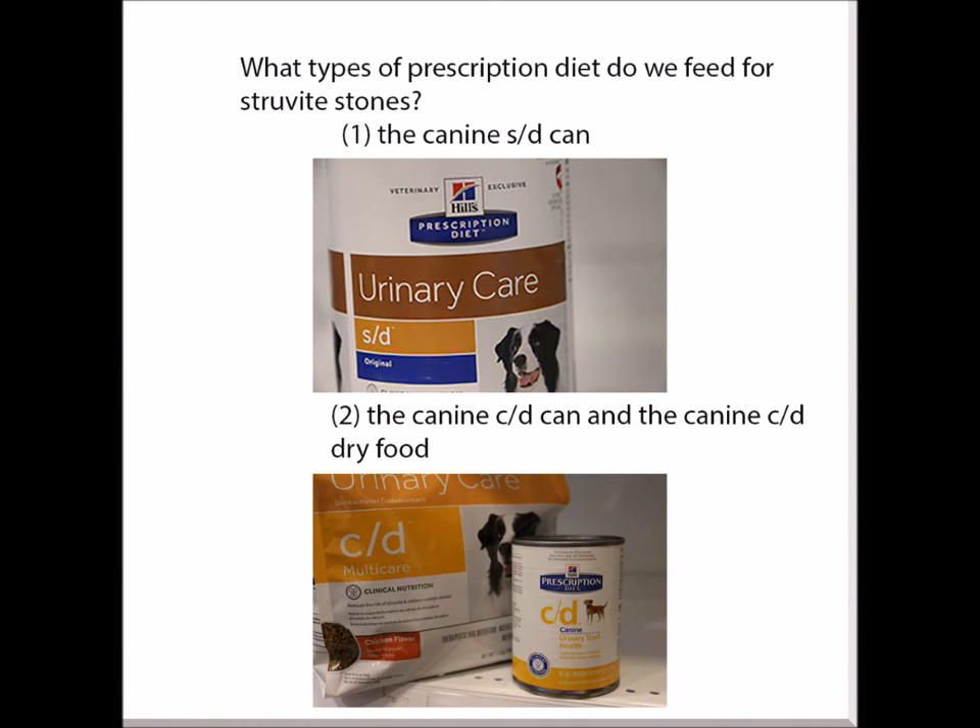What types of prescription diet do we feed for Struvite stones? The Canine S/T canned food, the Canine C/D canned food, and the Canine C/D dry food should be given in this case.